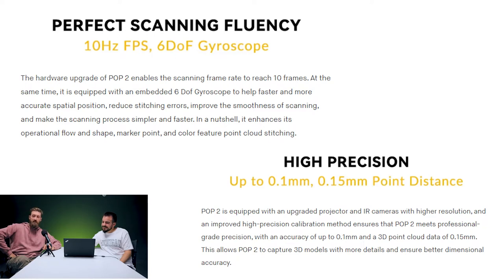We have the high-resolution global exposure sensor, the depth camera by hardware triggering, the embedded 6DOF gyroscope, and a 3D point cloud data of 0.15mm. That kind of sounds like tests Indiana Jones has to overcome. Let's break them down one by one. High-resolution global exposure sensor — no clue. Depth camera by hardware triggering — no clue. Embedded 6DOF gyroscope — DOF, is that Depth of Field? And a 3D point cloud data of 0.15mm — that I do understand.